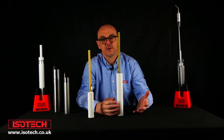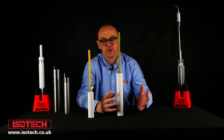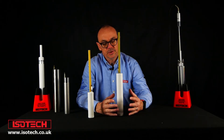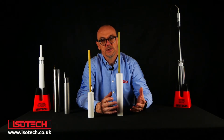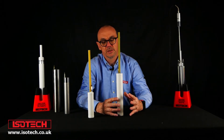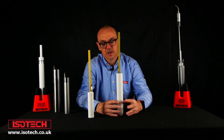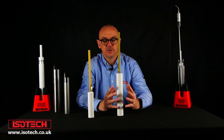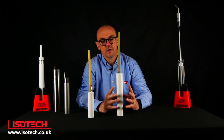Mercury has been replaced in clinical thermometers, for example, and people would really like to find a safer alternative than having to use mercury as a fixed-point cell. That said, until scientists are able to do research and introduce a new point, people will still require mercury triple points to calibrate SPRTs.